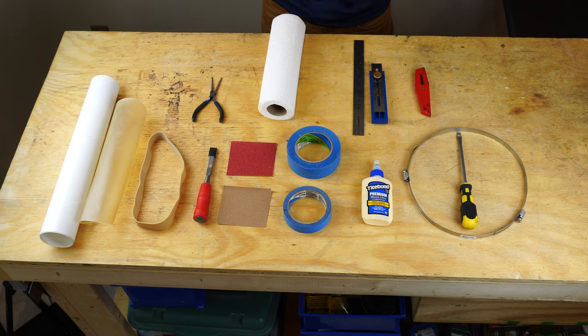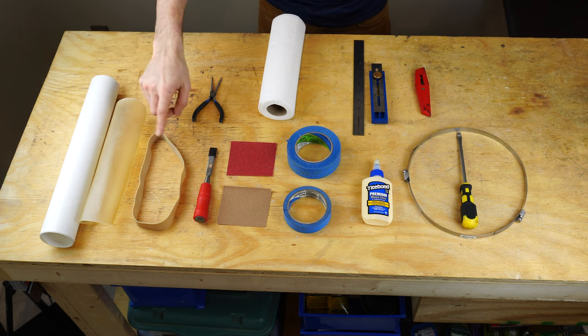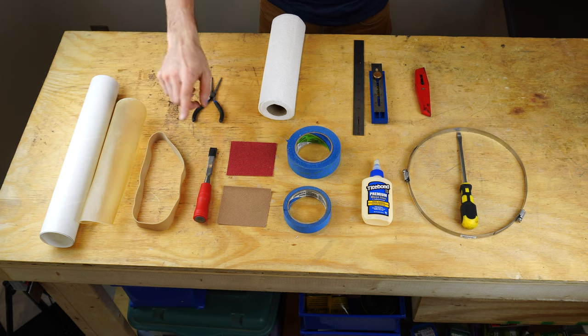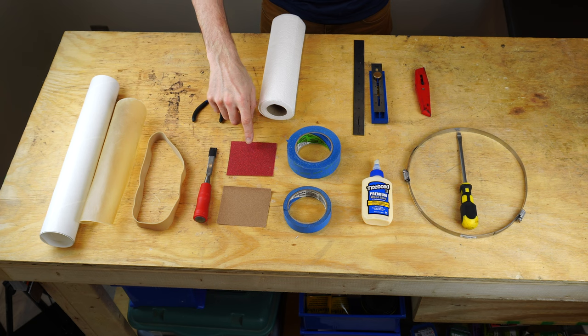Today we will be working on replacing a tambourine head. The first thing you'll need is your repair kit, which includes a new head and a large rubber band. I also like to use a chisel or something sharp like a knife to help take off the old head, and then you're going to need some sandpaper.